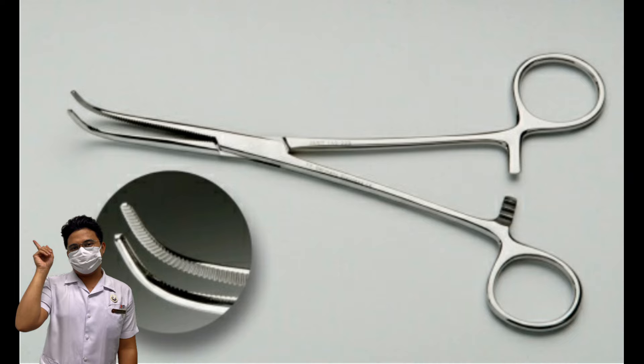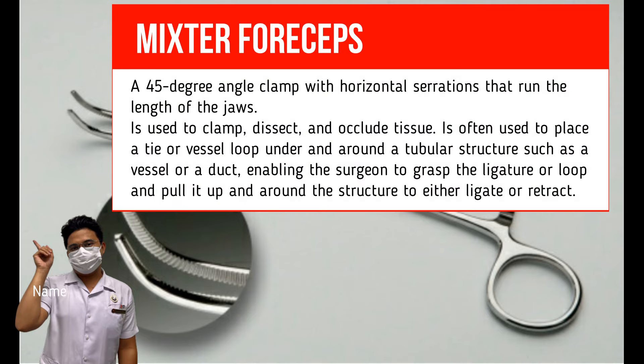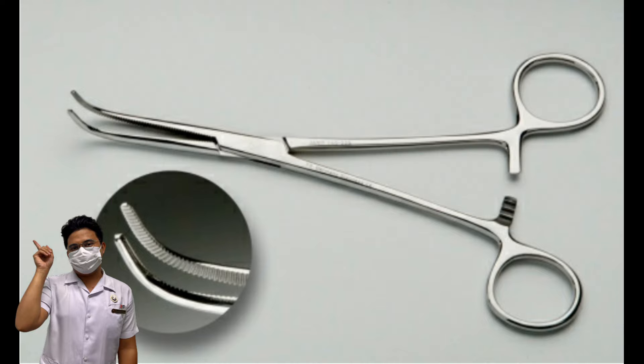Mixter Forceps. Other names: right-angle forceps, Gemini forceps, Lahey forceps, obtuse clamp, or ureter clamp. Its description is a 45-degree angle clamp with horizontal serrations that run the length of the jaws. It is used to clamp, dissect, and occlude tissue. It is often used to place a tie or vessel loop under and around a tubular structure such as a vessel or duct, enabling the surgeon to grasp the ligature or loop and pull it to either ligate or retract.